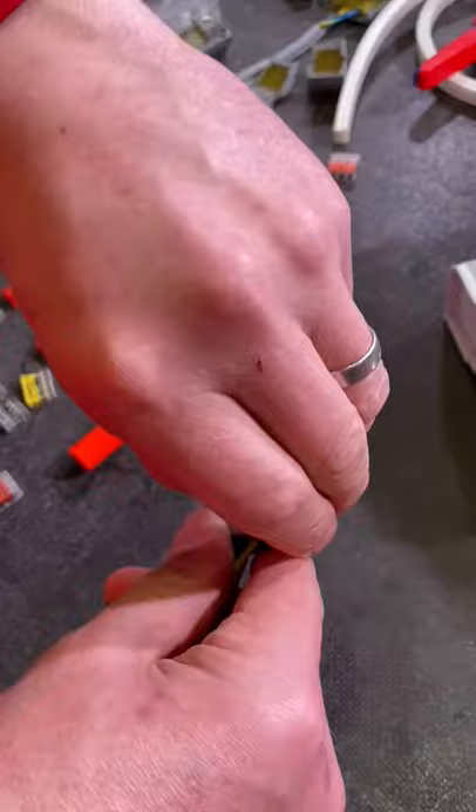So the gel doesn't have to set, it's just already done. Yeah, so if you need to get back in to do some future repairs, you can even remove the gel simply.